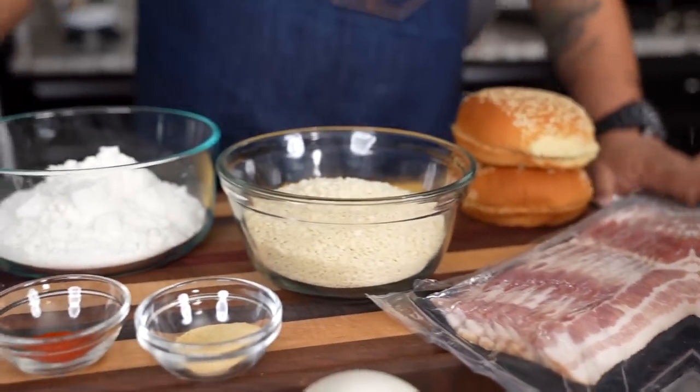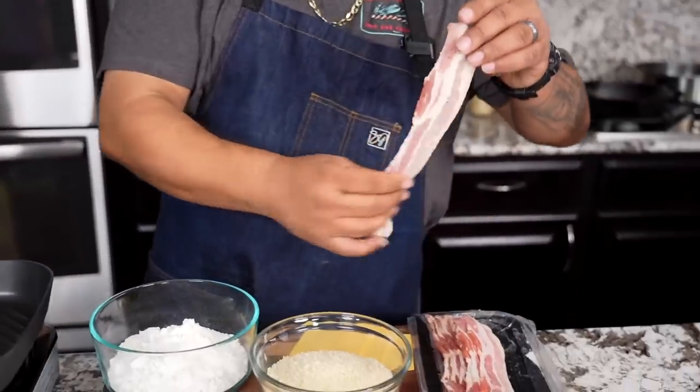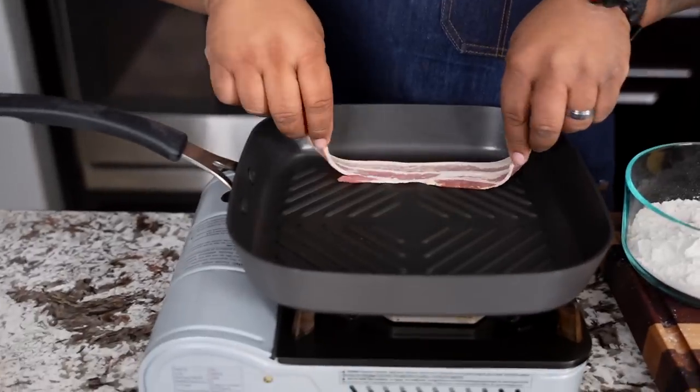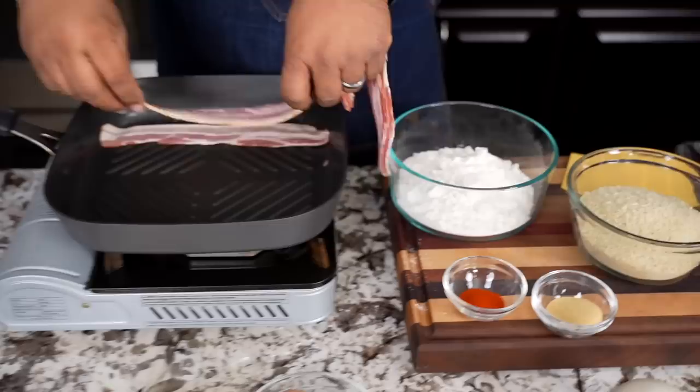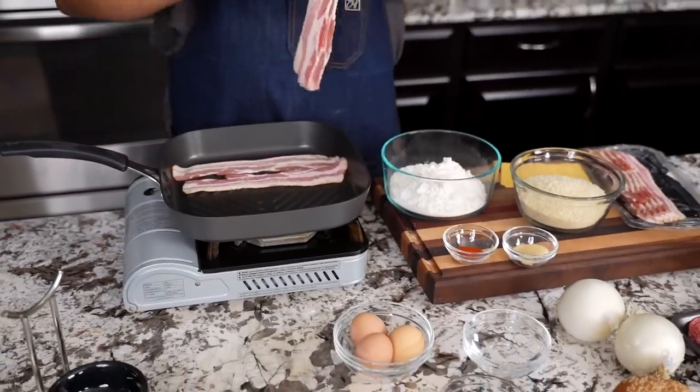Let's go. The first thing I'm gonna do is start my bacon. I did tell you it's a number three Western Bacon Cheeseburger, so we're just gonna go ahead and put these in just like this. Now while this is cooking, we're gonna start working on our onion rings.